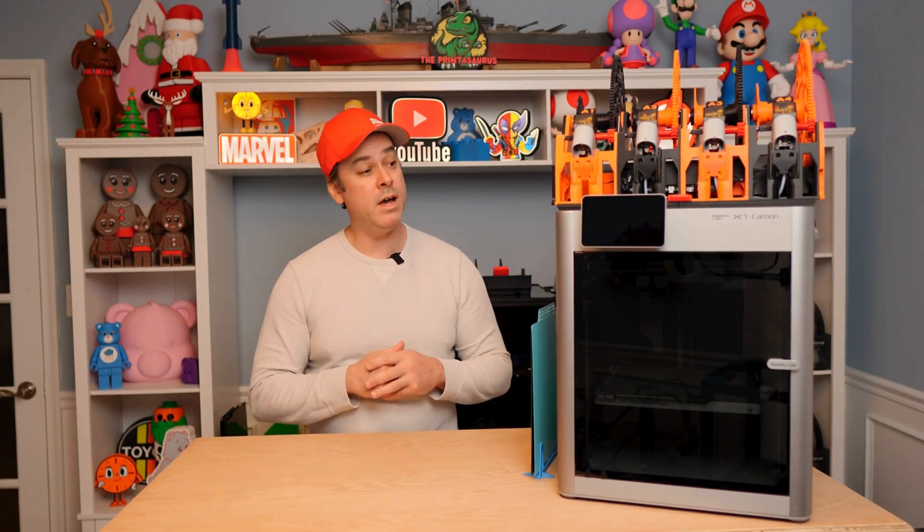Hello everyone, welcome back to The Prentissaurus. I'm Aaron and today we are covering some upgrades that I've done over the last few years to my X1 Carbon. I recently did an updated A1 Mini upgrades video and I realized I've never actually talked about my X1 Carbon. So today we're going to dive into what all I've done to it and share that with you. Let's get to it.